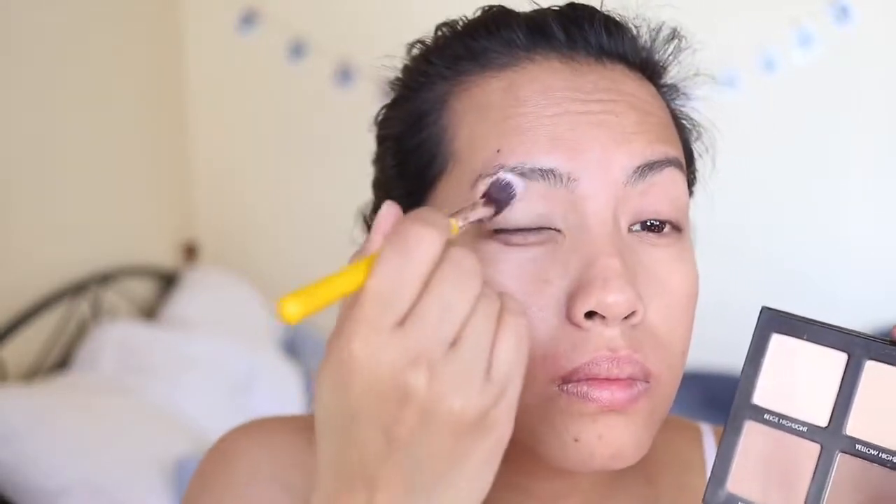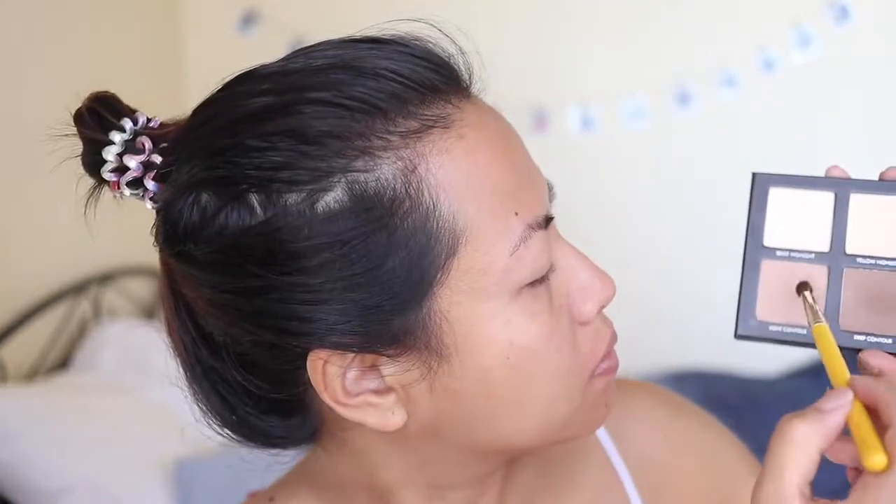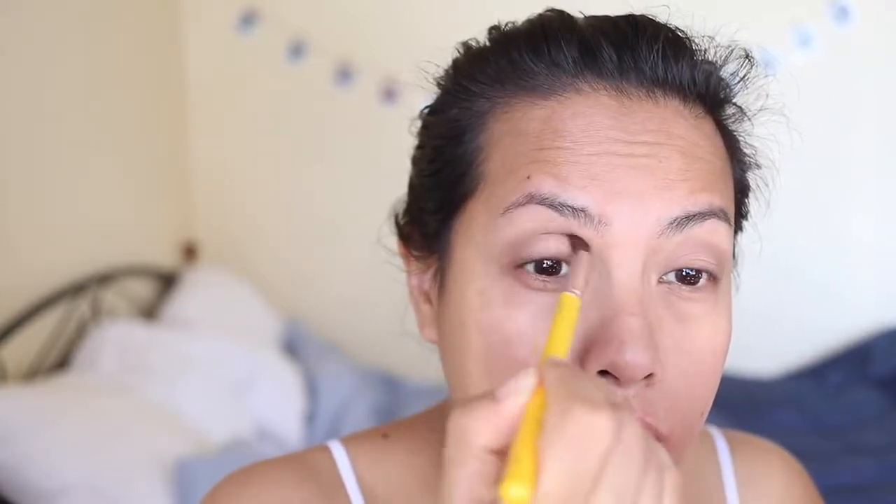Now I'm going in with my Lorac Pro contour palette, using that yellow shade as a base for my eyeshadow just over the primer. I'm taking a light contour all over the crease with a Delium brush. Then I'm going in with a dark contour because the light contour really didn't do much for my crease — I don't actually have a crease. I'm repeating the process on the other eye, starting with the light one in the inner half and the dark contour in the outer half, then blending them together.